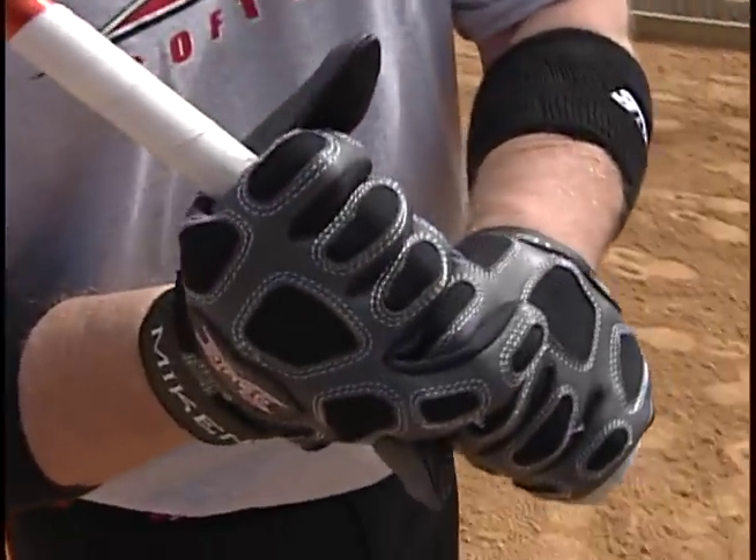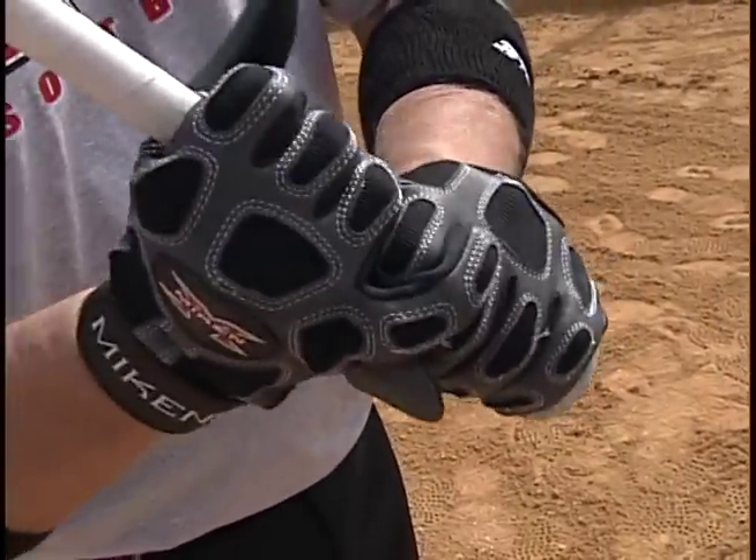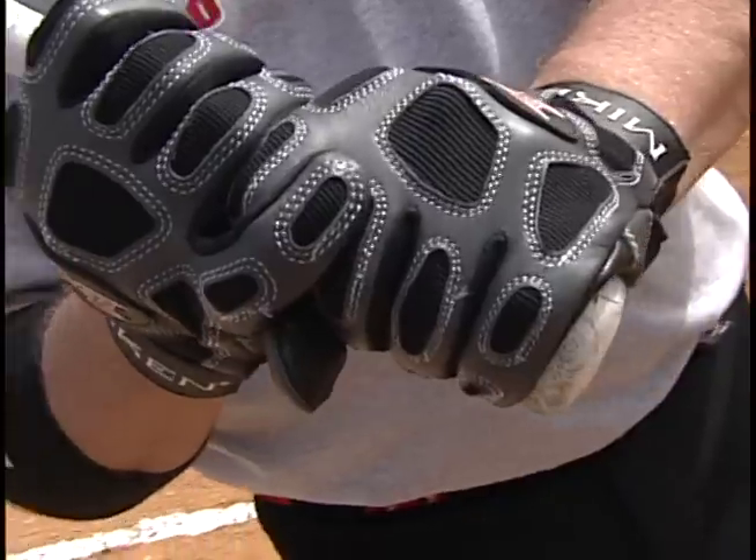What I do is take my bottom pinky finger and put it over my first finger of my bottom hand. That's my normal grip.